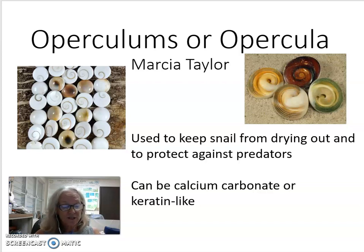Or it can be made out of a softer substance like the material that your fingernails are made out of, similar to keratin. I'll talk about the different types of opercula and show you some examples from the waters around the Virgin Islands.